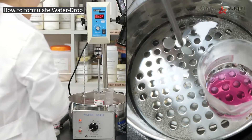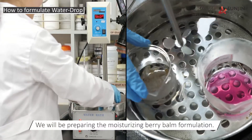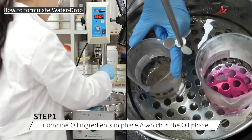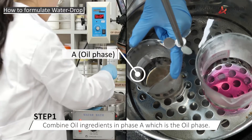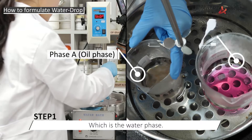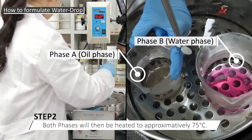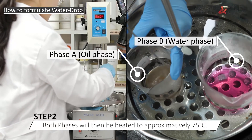In this demonstration, we will be preparing the moisturizing berry balm formulation. First, you will combine all of the ingredients in phase A, which is the oil phase. And second, all of the ingredients in phase B, which is the water or aqueous phase. Both phases will then be heated to approximately 75 degrees centigrade.